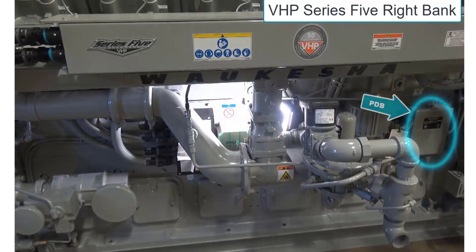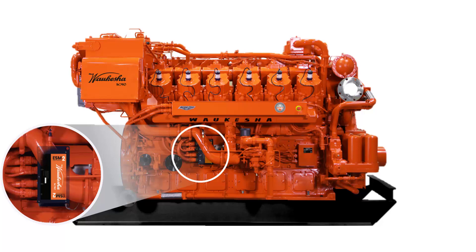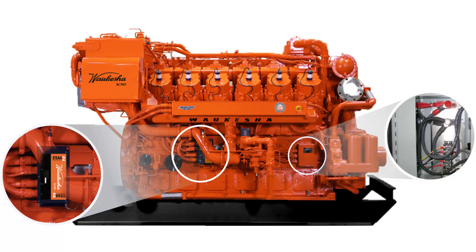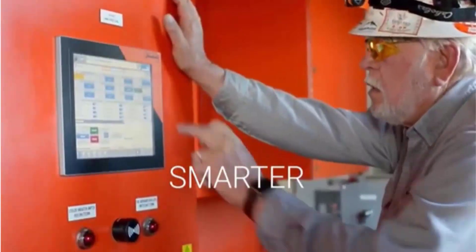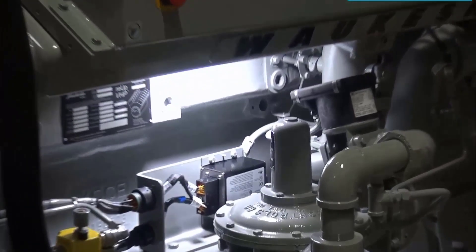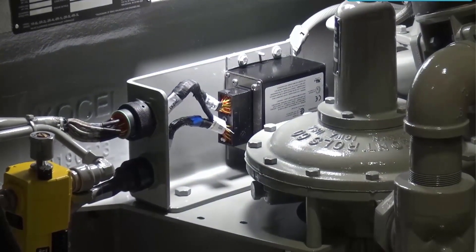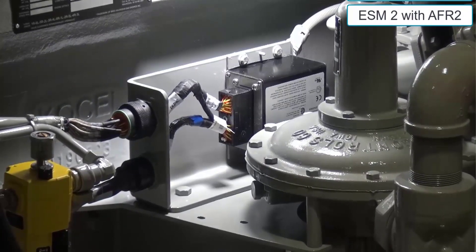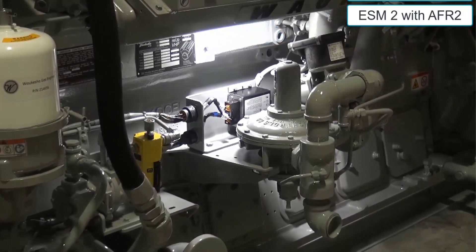We look for the power distribution box closest to R1, or the right bank number 1 furthest forward cylinder. ESM 2 engines are identified by the smaller black ECU. The PDB is a smaller hinged assembly that has a solid state module, but it does not have the lights as used on ESM engines because all diagnostics and fault indication are visible on the touch screen HMI. The HMI is interchangeable between the 12, 15, or 19-inch screens, with the 12 being the most common. All ESM 2 engines utilize an STU for thermocouple monitoring. 16-cylinder 275 and VHP engines use two modules linked together to meet the required sensor capacity.